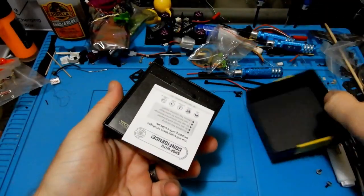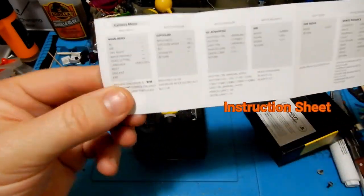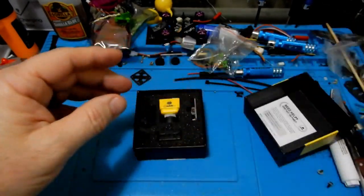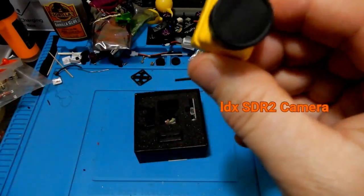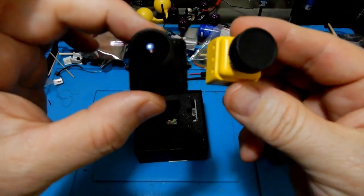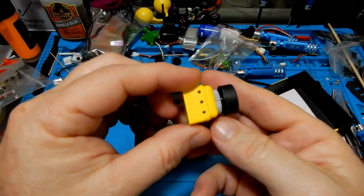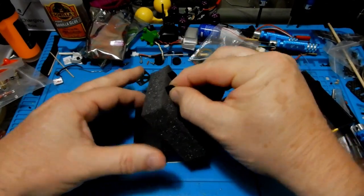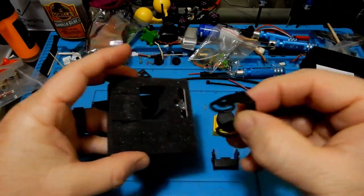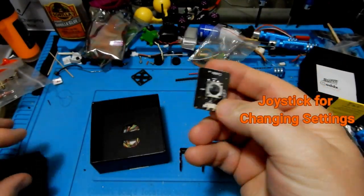Let's open up the box and see what we got. Right off the bat we have our warranty card, our instruction sheet on how to operate the joystick that comes along so you can set all your custom settings. We have the camera itself, which is the Cadix SDR2. This camera is very close in size to your Monsters or your RunCam — just a little bit thinner. We also have the side plate mount and a bottom plate mount, and the joystick for changing your settings.